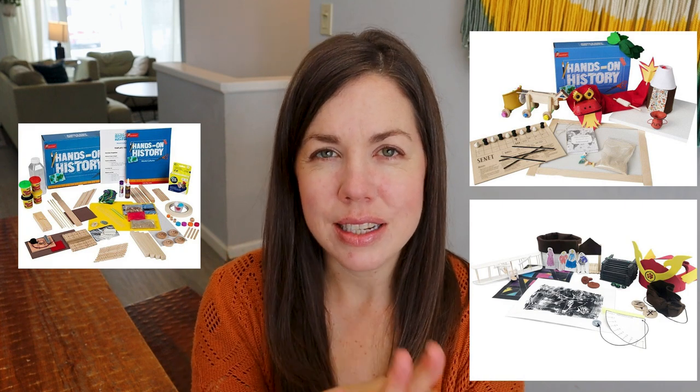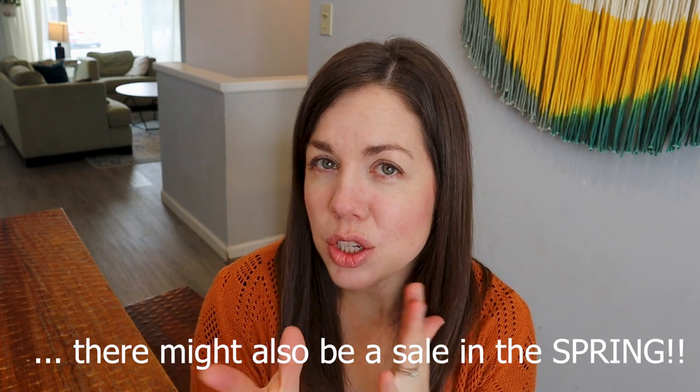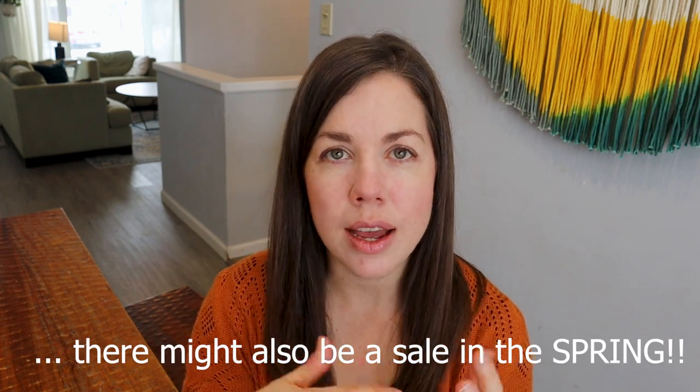I'll pop up a couple pictures here to show you all the different kits. I believe they are somewhere around the $65 range in price, although I do have a tip for that. Sunlight often runs, I believe sometime in the fall, like an extras sale — things you could add to your homeschool — and some of those things tend to be like extra language arts workbooks as well as these hands-on kits. So if you're organized enough you can pick it up during the sale for the upcoming year.